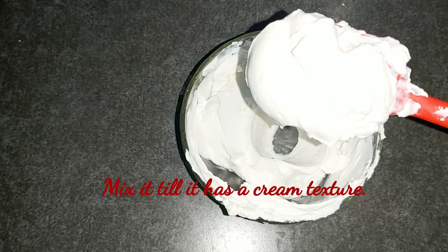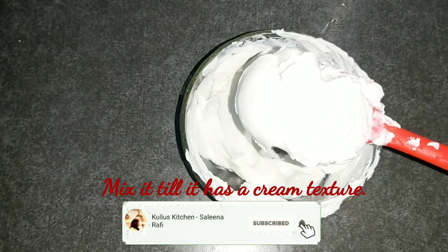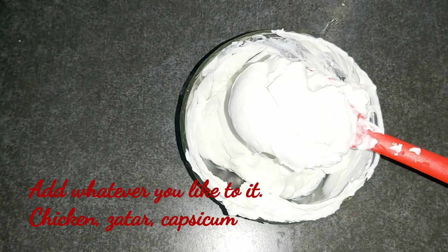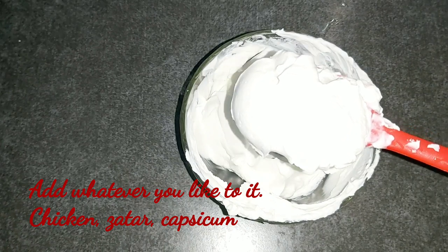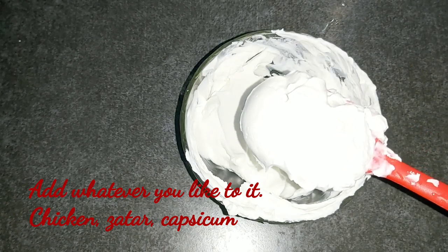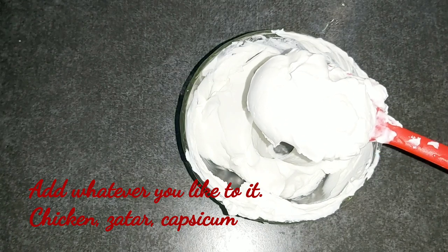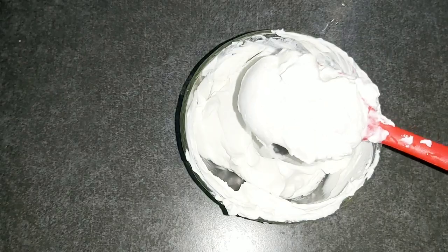Now mix it with cream — I have the filling. You can add 3 items. If you add 2 items, you can add capsicum and chicken. You can add 3 items in the pot. You can add a healthy item.